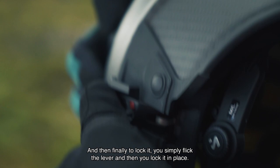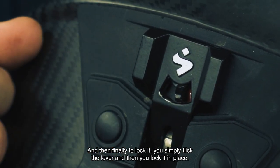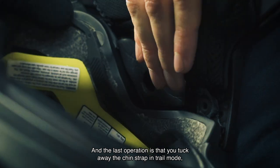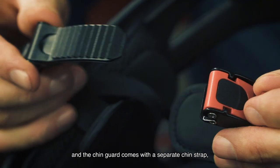To lock the chin guard, you simply flick the lever and lock it in place. The last step is to tuck away the chin strap in trail mode, and the chin guard comes with a separate chin strap.